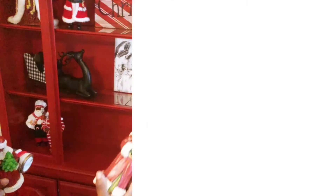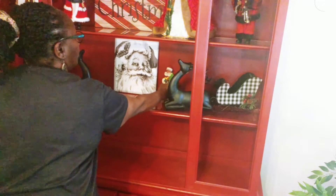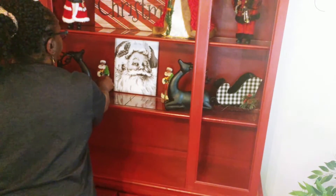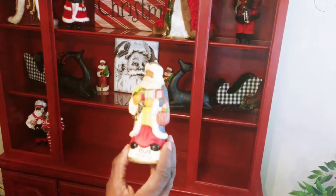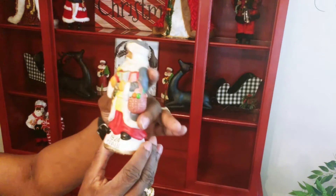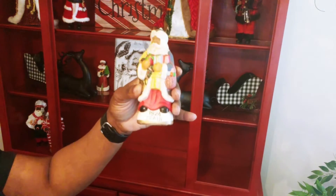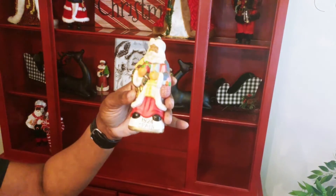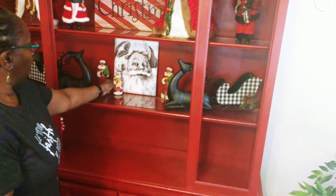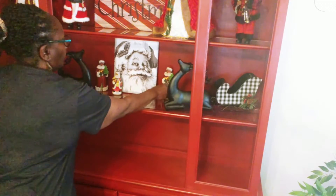So next, I'm going to pop back up to that second shelf, and I have some old world Santas. I have two old world Santas that are just alike that I'm going to be placing on each side of the black and white Santa portrait. And then another old world Santa that has the year 1924 and Spain on it. The thing that's so ironic is that mom was born in 1924, and this is actually from her collection of Santas. So I'm going to place that one right in front of the black and white Santa portrait.